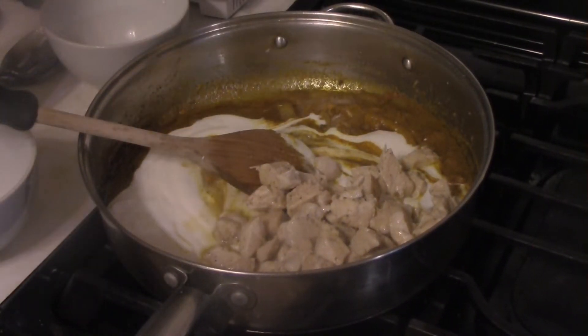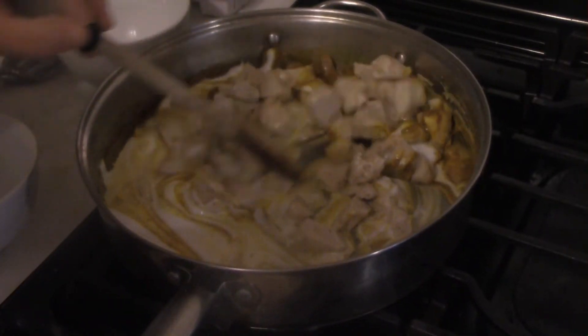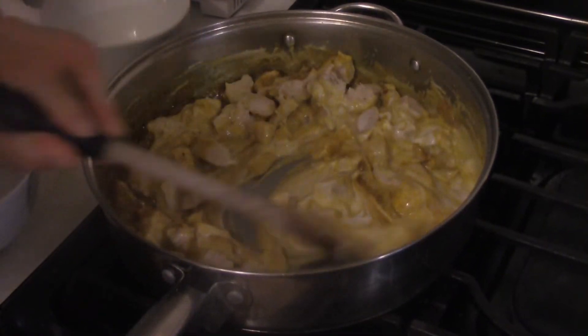Then add your chicken back in, which should have rested and gotten all yummy again. Just stir this around, and hopefully our rice will be done pretty soon.